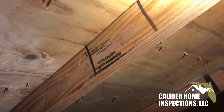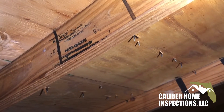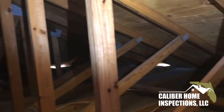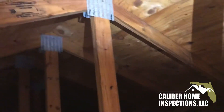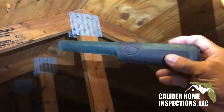So traditionally we would use a device called the MT6 to find where the nails are in these trusses. In my experience, the MT6 is less than accurate — it's very cumbersome — and I started using something else, which is basically just a metal detector.